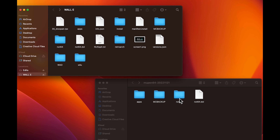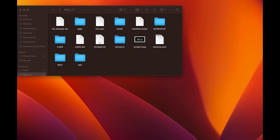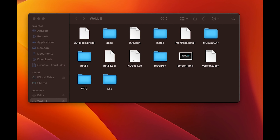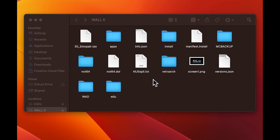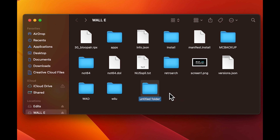Now go back, and then you're going to drag this one and this one into the root. All three of them are going to go into the root of the SD card. Once you're done doing that, we're going to make a WAD folder — I already have one, but just make a new folder and then name it WAD.